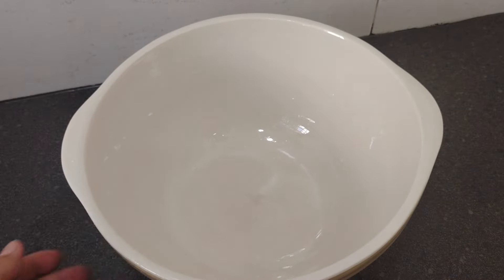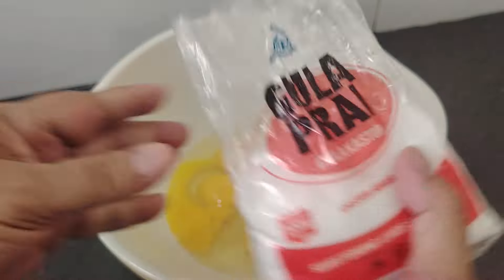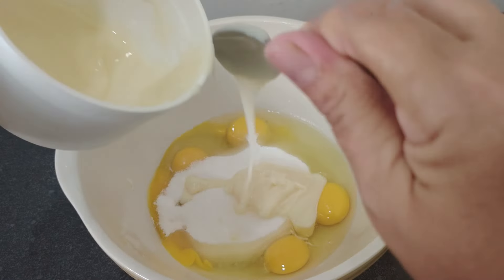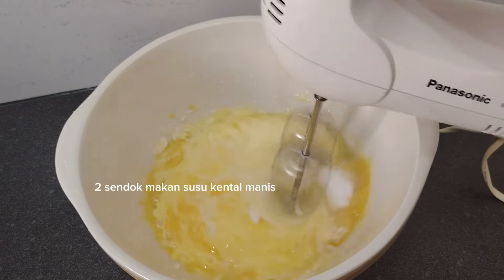Kita sediakan wadah. Masukkan butir telur ini — telurnya ukuran kecil atau 250 gram telur. Tambahkan 250 gram gula kastor atau gula halus, dan 2 sendok makan susu kental manis.